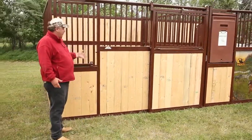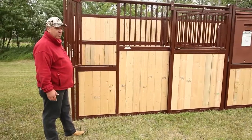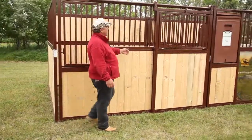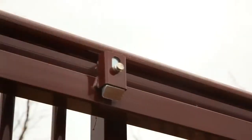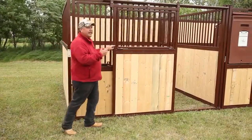It comes standard with a feed grill. It opens wide — plenty of room for the horse to get in and out, or for you to get in and out. It has a horse-proof latch. The horse can't get it even with the grill down, and it's got aluminum rollers with bearings so they roll easily on the rail.